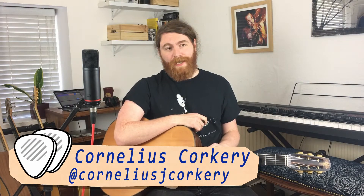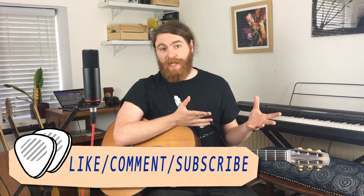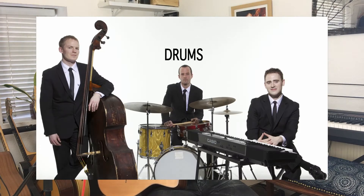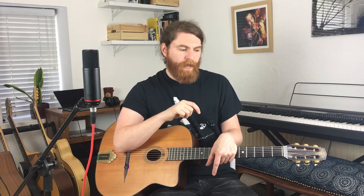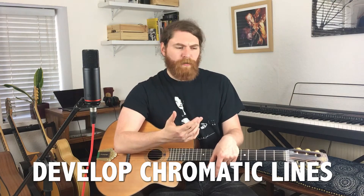The interesting thing about this recording of Honeysuckle Rose is it's not classic Hot Club style — it's more of a jazz trio style, so there's no two rhythm guitars and a violin. It's drums, double bass, piano, and Django on lead guitar. There are really nice chromatic passages in this line that we're going to look at, and I'm going to show you how you can put that into your own playing — not so much from using scales or bebop scales.